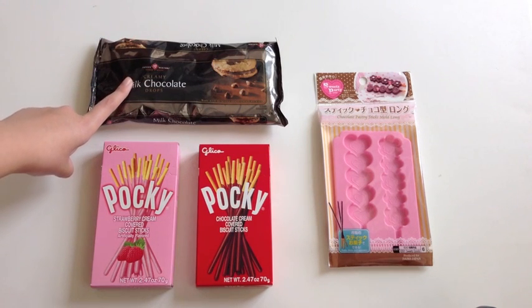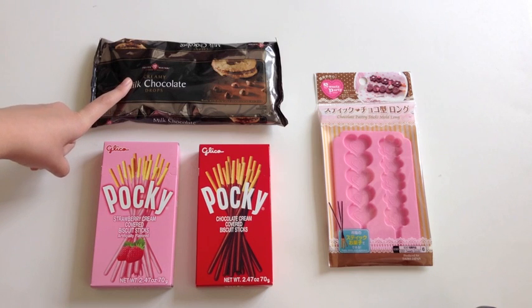And lastly, you'll be needing some chocolate chips, and they don't have to be anything special. I just picked up the cheapest brand at my local supermarket.